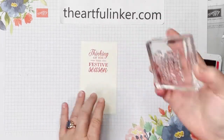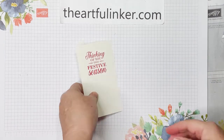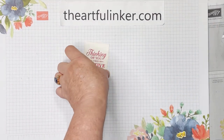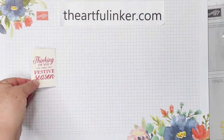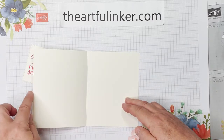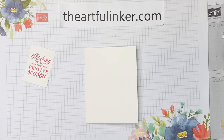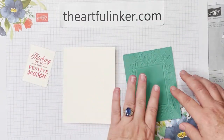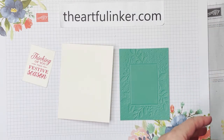There we have our sentiment — I've already used one of the Merriest Frames dies to cut it out. You'll notice it has a little stitching around the edge, a nice detail. I've got my card base — a five-and-a-half by eight-and-a-half scored at four-and-a-quarter — and this piece is jade cardstock that I embossed the other day. Now let me find my dimensionals.